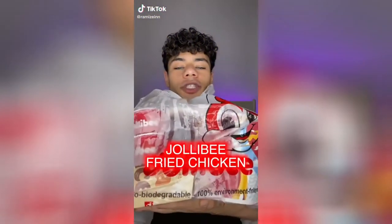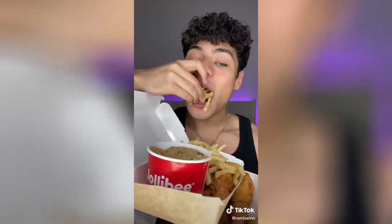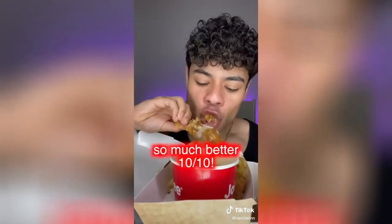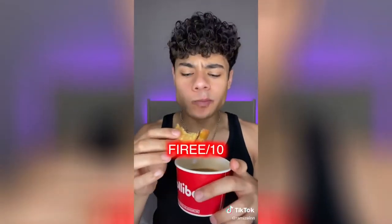Y'all told me this place called Jollibee is really good. I got a bunch of things that they sell and I want to try everything out. Spicy chicken — apparently their gravy is really good so let's dip this in that. Let's dip this drumstick. Ube pie. Let's just try dipping it in gravy. Peach mango.